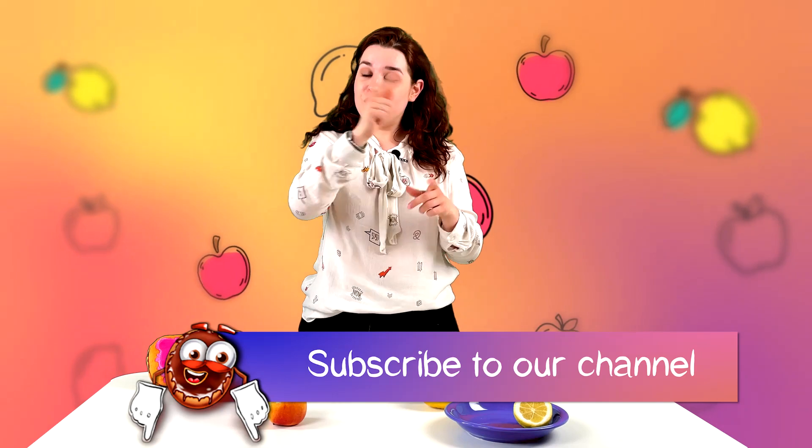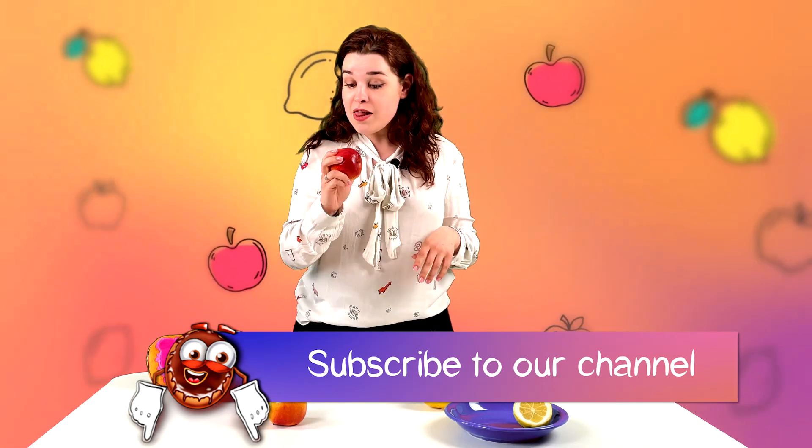Subscribe! We are waiting for you on our channel. And I'll get back to you later.